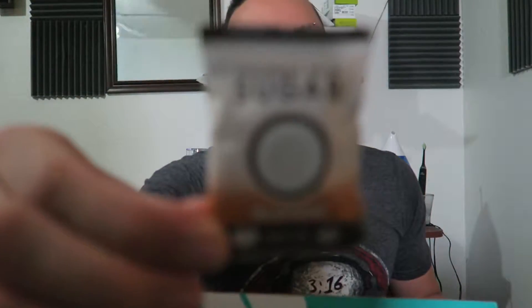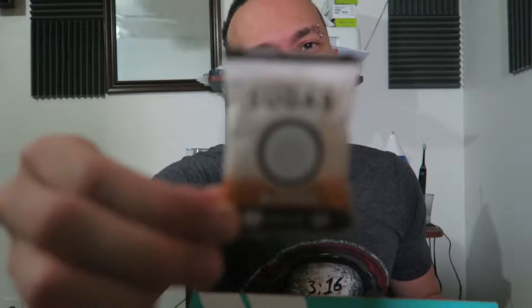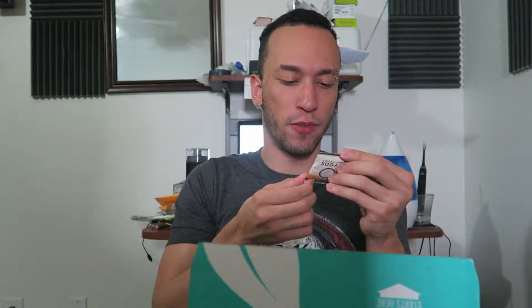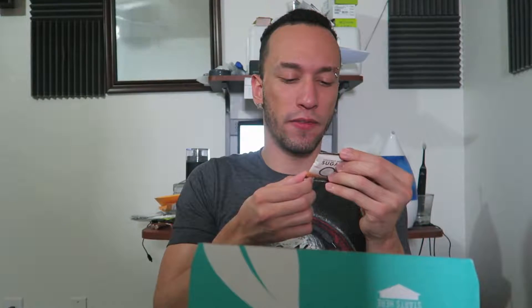Next we got coconut palm sugar — blonde, so I'm assuming it's plain. It's coconut sugar made from coconut palm, described as the most sustainable sweetener, produced from the flower nectar of coconut palm trees. And it's certified organic.